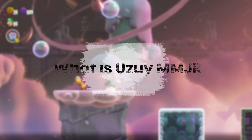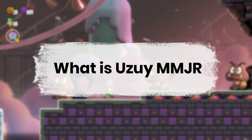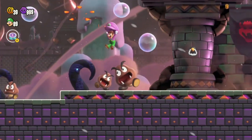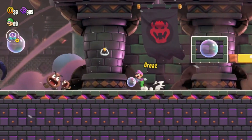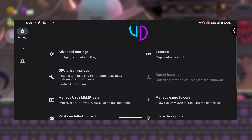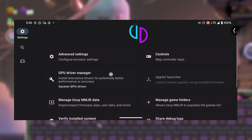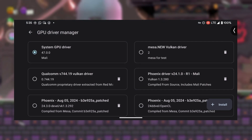All right, let's get back to the good stuff. So let's talk about Uzui MMJR. This is a powerful Nintendo Switch emulator specifically designed for Android devices. What really makes Uzui MMJR stand out is its support for custom GPU drivers on Mali GPU devices, a feature that was missing in the main Uzui emulator and many of its forks.